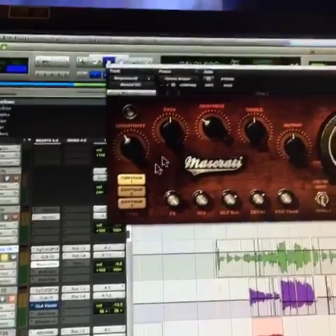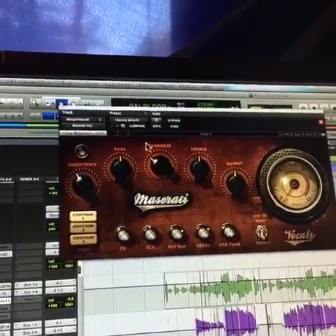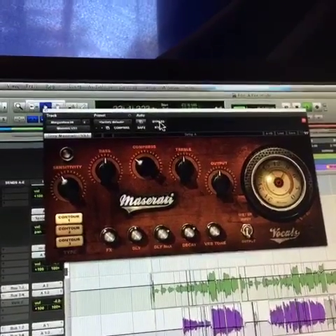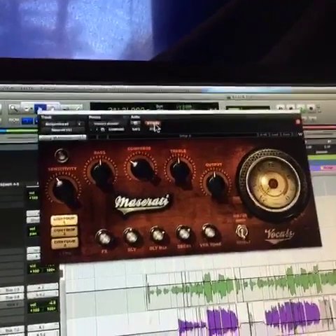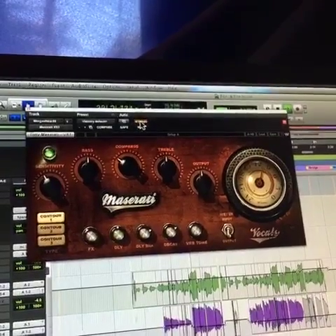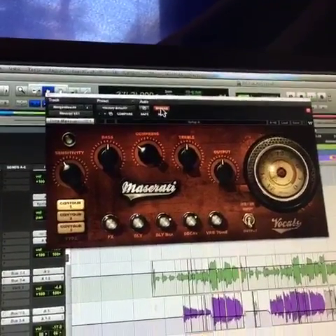We're boosting quite a bit of treble, a little bit of compression, and I always back off the input on these. Let's hear the before and after. [vocal playback] Yeah, it adds that nice little air on top.